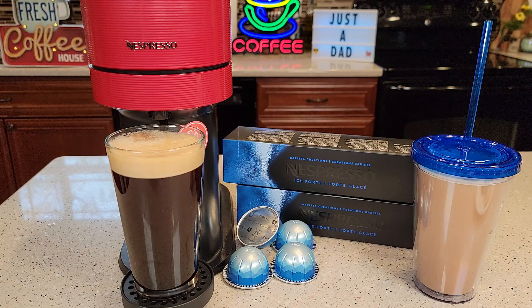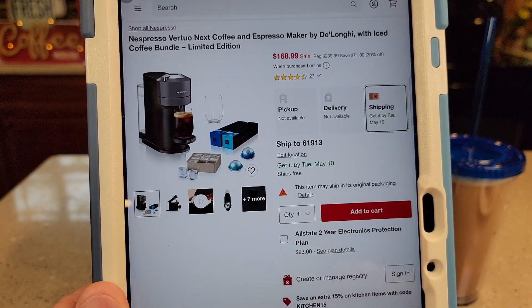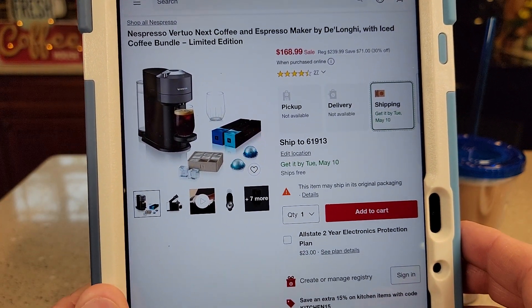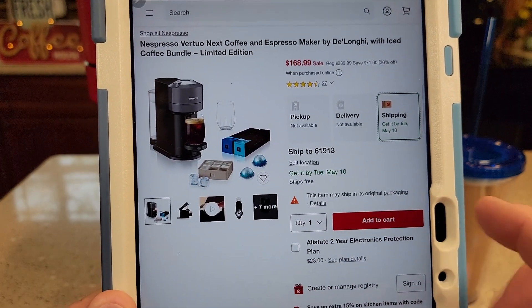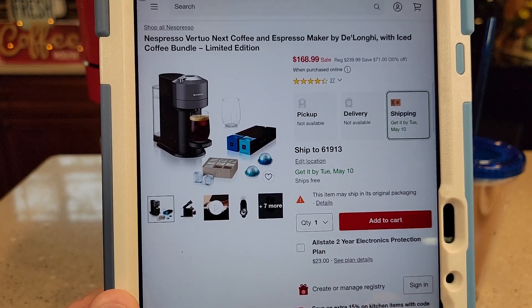I'm not sure if this pod's been around a while, but I just found out about it. The way I found out — I'm always on the Target website, and they had this bundle. I thought, what is that? That's iced coffee pods. They also had a little ice cube tray, but I didn't get the bundle. Then I started to do some research and went ahead and got these iced coffee pods.